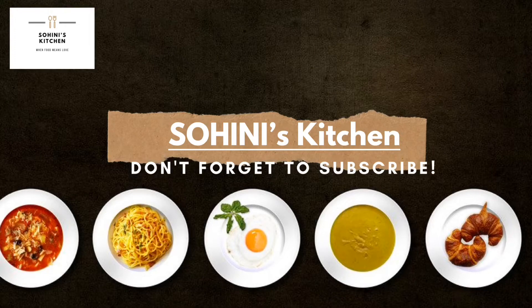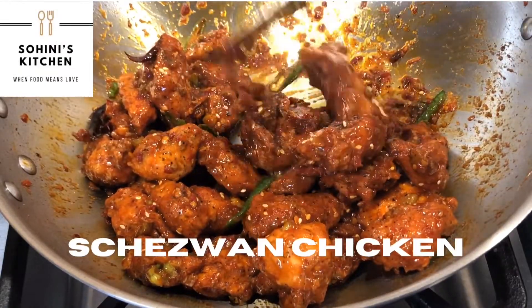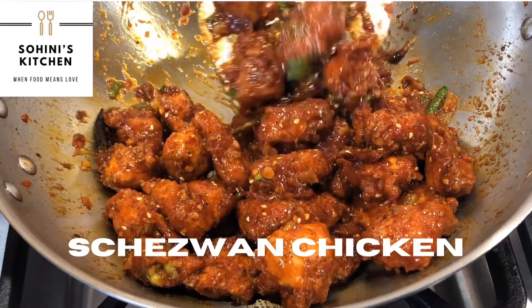Hello and welcome to Shohini's kitchen! Today I will be sharing a very spicy Indo-Chinese recipe — that is Szechwan chicken.